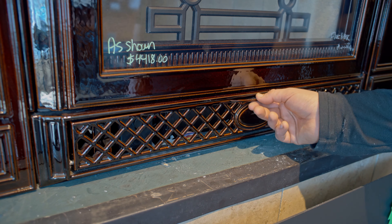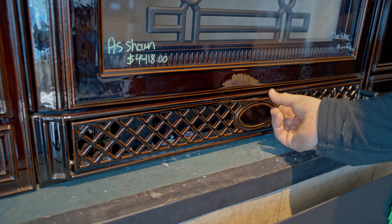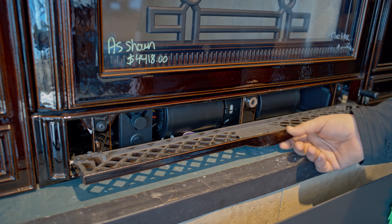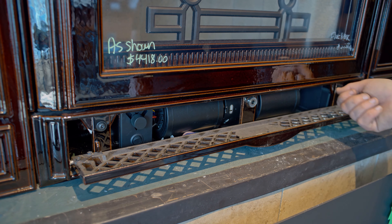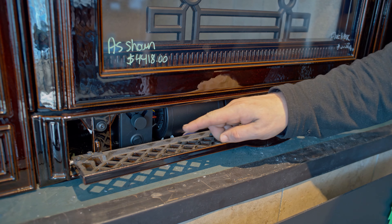Additionally, all these stoves come with a fan kit installed. That's really needed when you're talking about a flush insert like this to push heat out into the room, and what you can see in here is a pretty large blower. This area can get kind of dirty, so always be mindful to clean it up here and there.